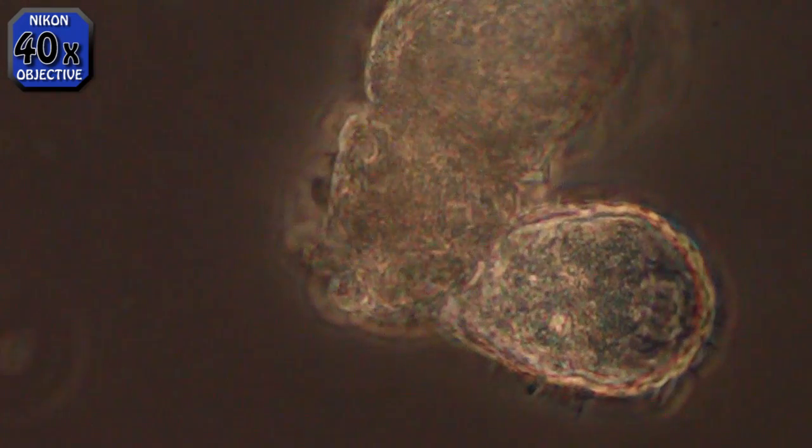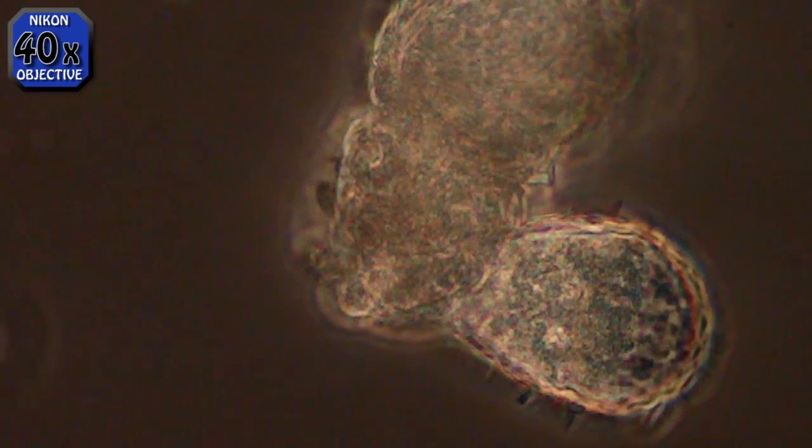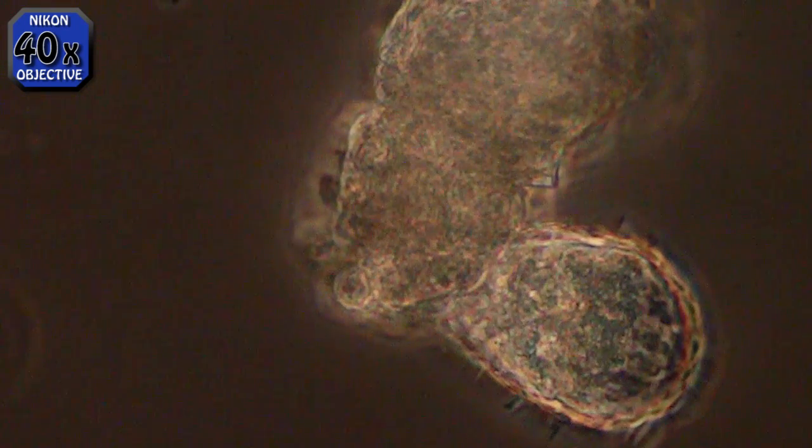If you look to the right, just forward of the vacuole-looking thing, you'll see some small particles. I believe this is where the food goes when he sucks it in.